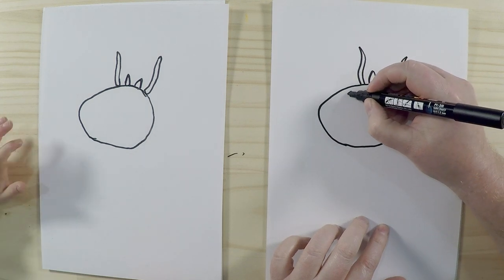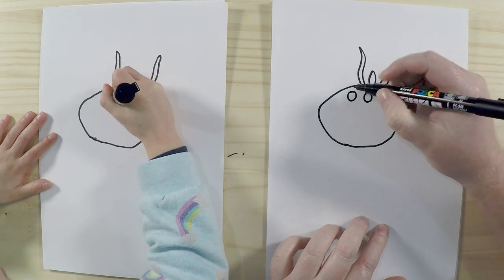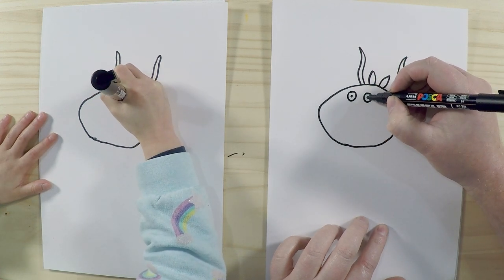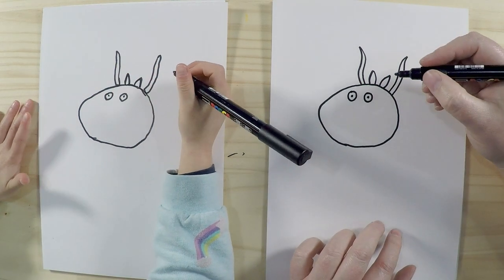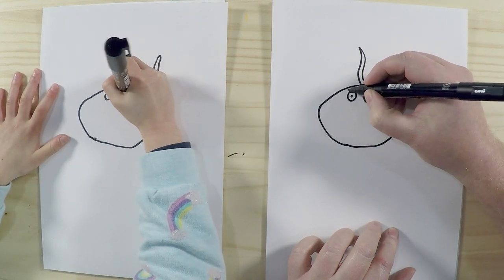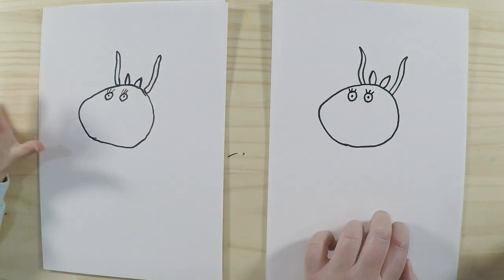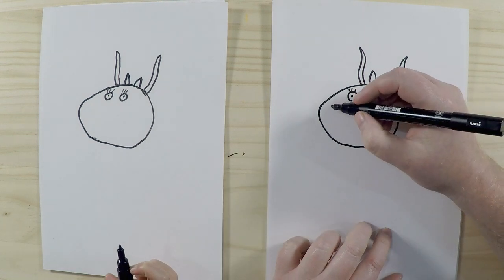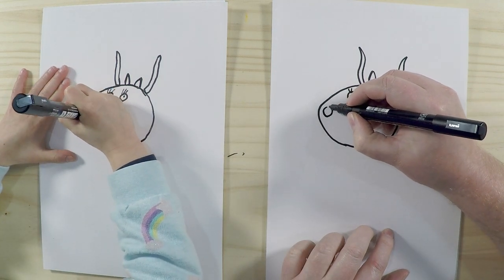We'll put two eyes about here, and just add a little dot in there for her pupils. Great. She's got eyelashes — she's got three eyelashes on each eye, so we can just draw those in: one, two, three. Madame Gazelle looks a bit crazy — she's a funny teacher!